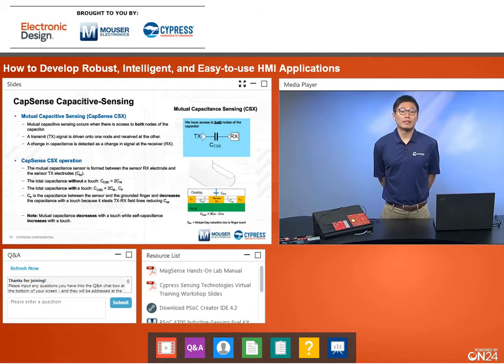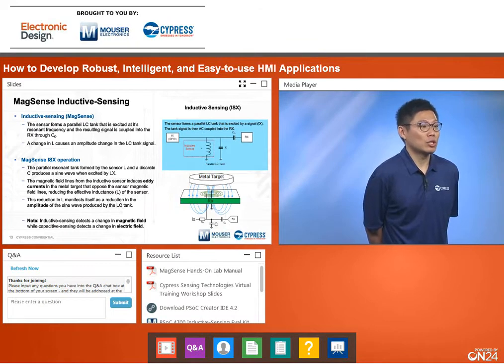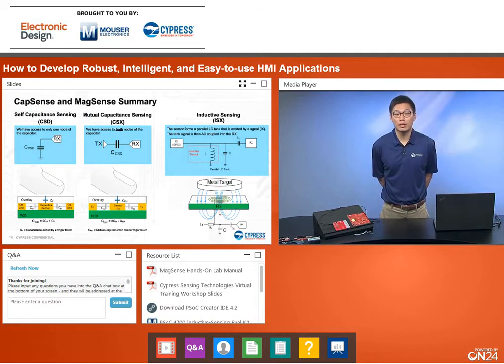For MagSense inductive sensing, we detect the change in magnetic fields. We drive an AC signal into an inductive coil creating a magnetic field, and when a metal target deflects, eddy currents are induced which change that magnetic field. The sensor forms a parallel LC tank that excites the resonant frequency, and the resulting signal is coupled into an RX receive channel through a capacitor. The key distinction: inductive sensing detects changes in magnetic field, while CapSense capacitive sensing detects changes in electric field.